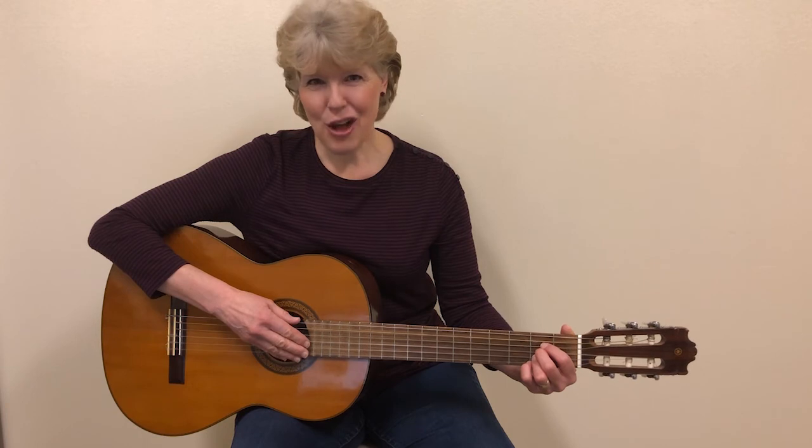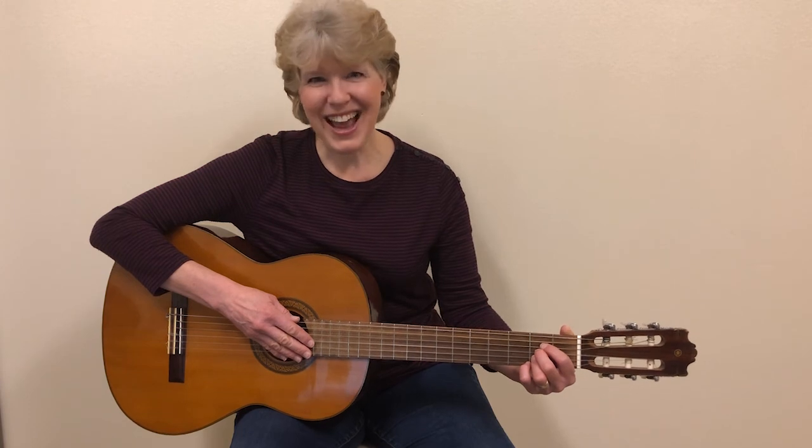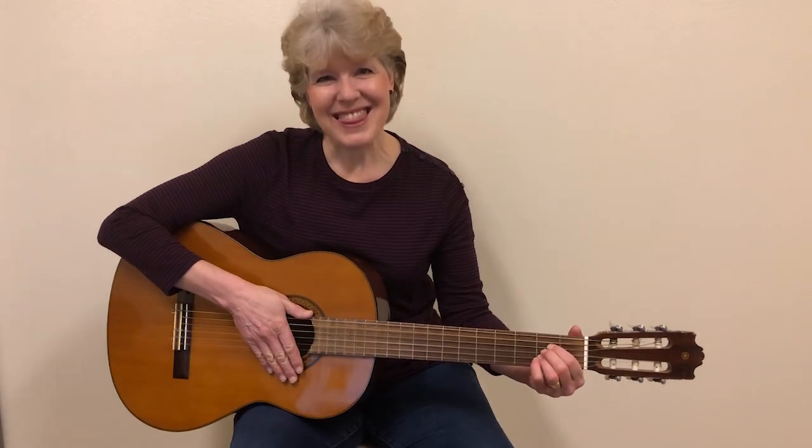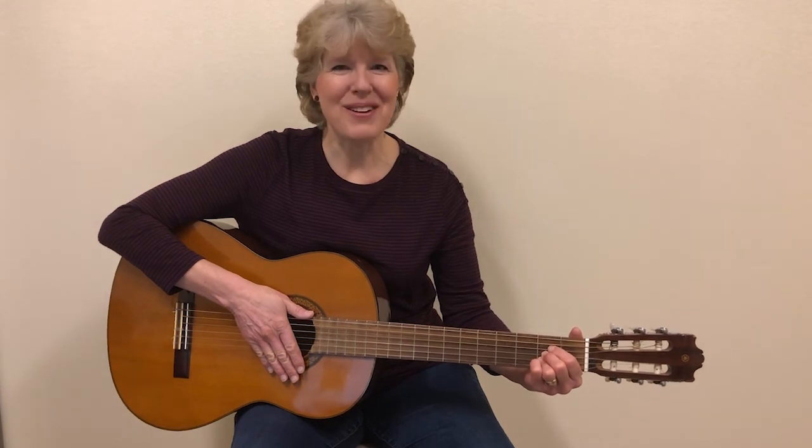If that's a little low for your voice, you can simply use a capo. Move it up to the fret that is more comfortable, and you can do it that way. Thank you for practicing with me. Keep up the good work. And remember, you're awesome.